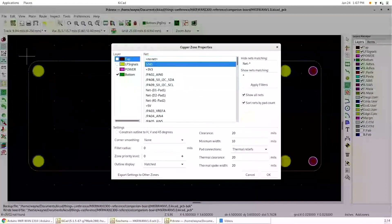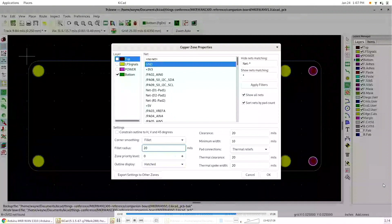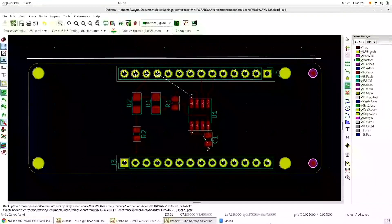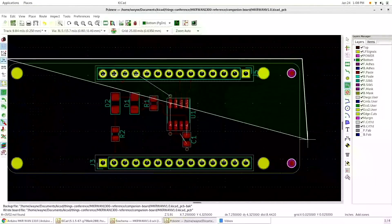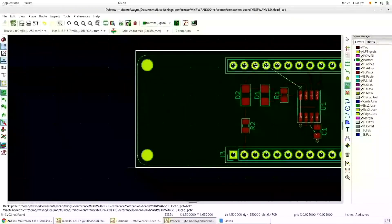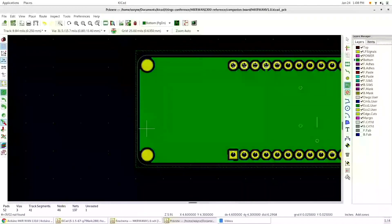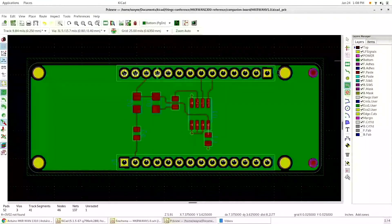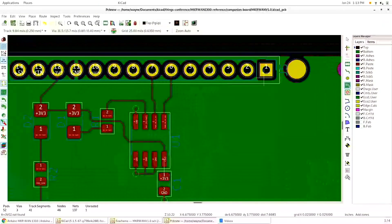Now I'm going to draw my filled zone and select it to connect everything to the ground pad. I'm now working on the bottom side of the board. In KiCAD, you don't need to draw your filled zones inside the board outline because the geometry clipper will clip everything based on the tolerances — and there's your ground plane. You can see where it picked up the nodes and the vias. And there's my board.